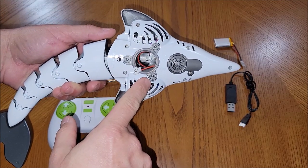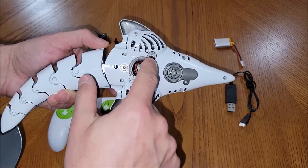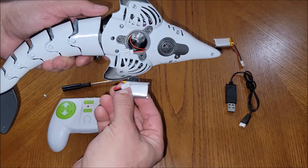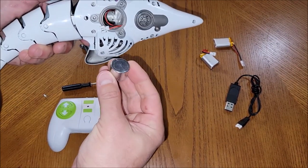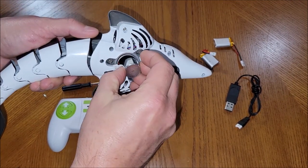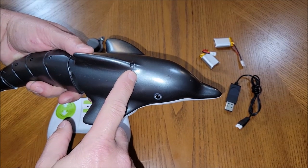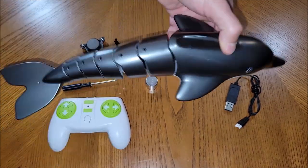I took off the little compartment underneath the Dolphin — when you flip it over you'll find a panel with three screws. Inside is where you plug in the battery, and it actually comes with two rechargeable batteries. There's also a counterweight in there; you hook up the battery, push it down inside, put the weight back in, and then put the lid back on. It also has a light on its upper fin, and it shoots water out of its blowhole — this one actually has two blowholes. Very cool.